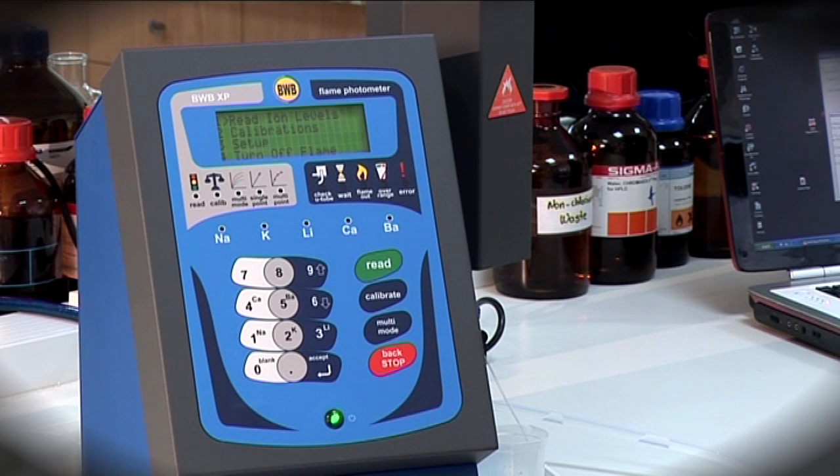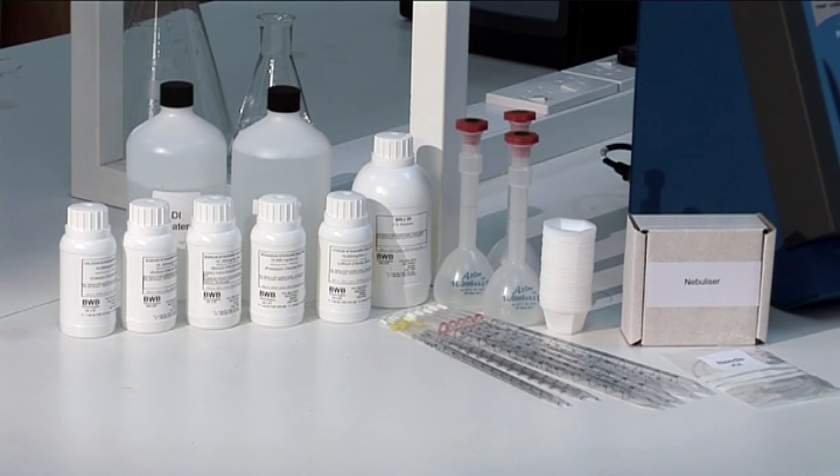When you receive your BWB XP Flame Photometer, a variety of accessories and solutions — that other manufacturers charge extra for — are included straight out of the box.